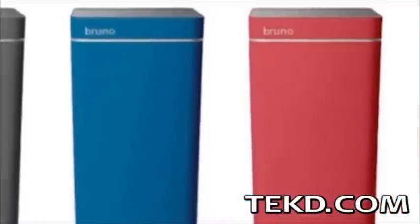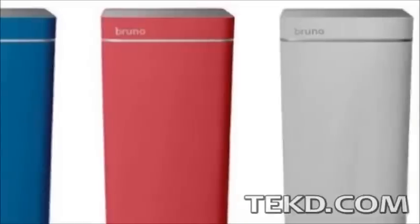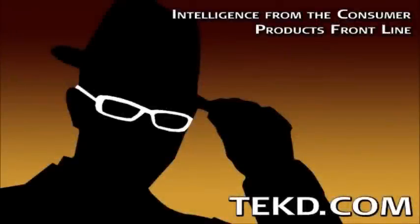Bruno will be available in several colors and will retail for $250 with a release date in late 2015. I'm TK for TechDeep.